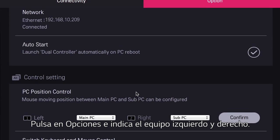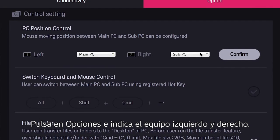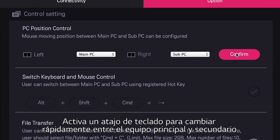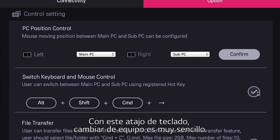To make it all happen, click option. Then indicate your left and right computers. Here's a great shortcut to instantly toggle between the content on your main and sub computers. Choose a combination of one to three keys plus the right arrow button, then click check. With this quick key command, switching back and forth is a breeze.